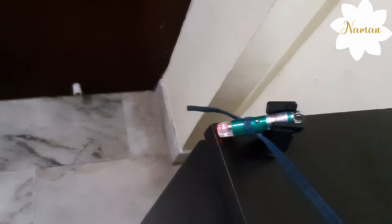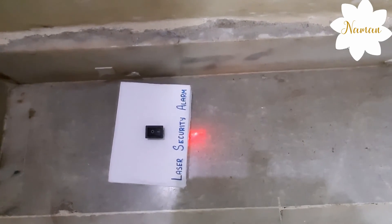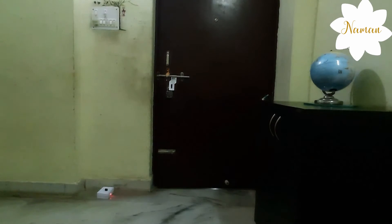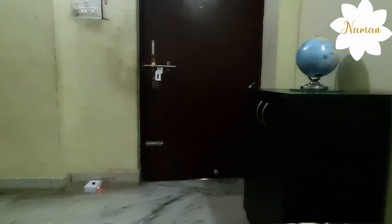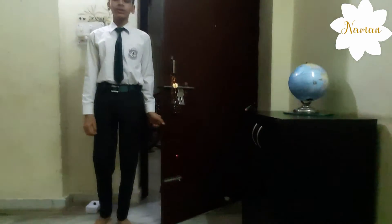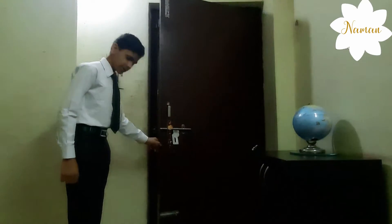This is the laser light falling on my laser security alarm — this is my arrangement. If anyone opens the door, the gate blocks the light and the buzzer starts buzzing, and if we close it, it again stops.